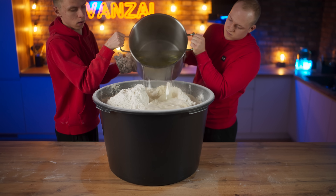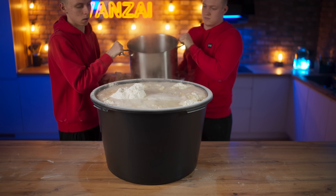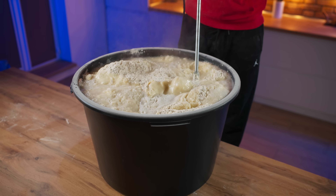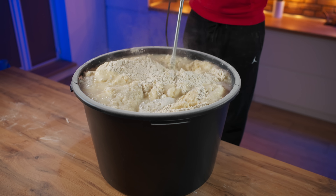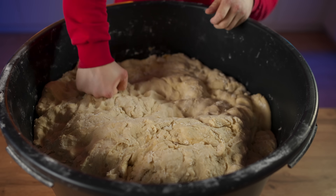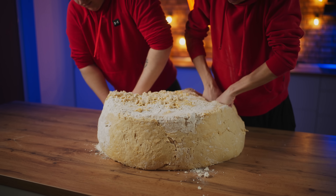Finally, we pour in some boiling water. In order not to get burned, we first knead it with a mixer, and then with our hands. To knead the dough even better, we take it out of the basin and continue to knead it already on the table.